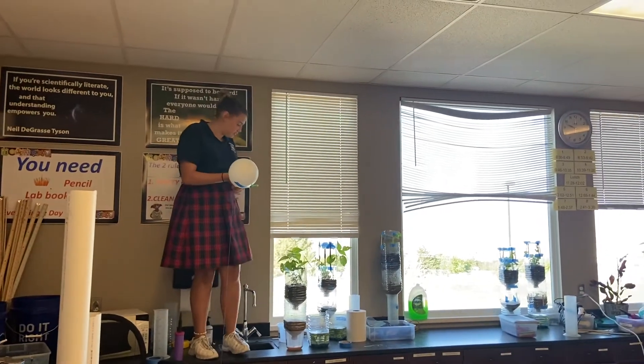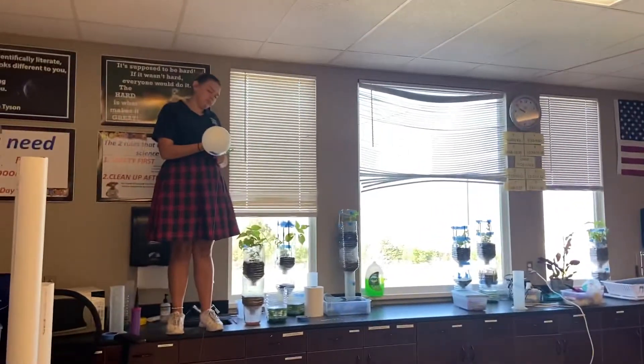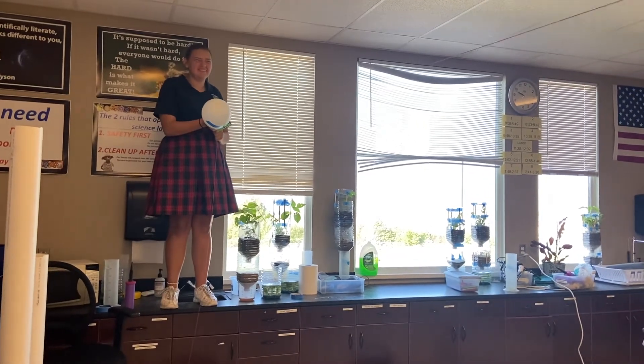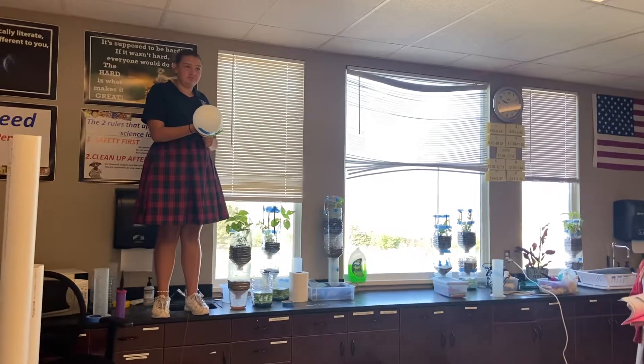Okay, everybody, we're doing the balloon rocket lab. This is Guinevere, our helper. What we've done is we have had a balloon rocket made, and we put 10 pumps of air in it, and we're now going to measure how far the balloon rocket goes.